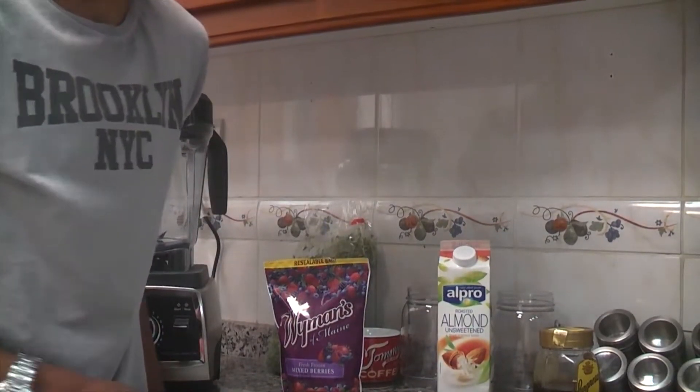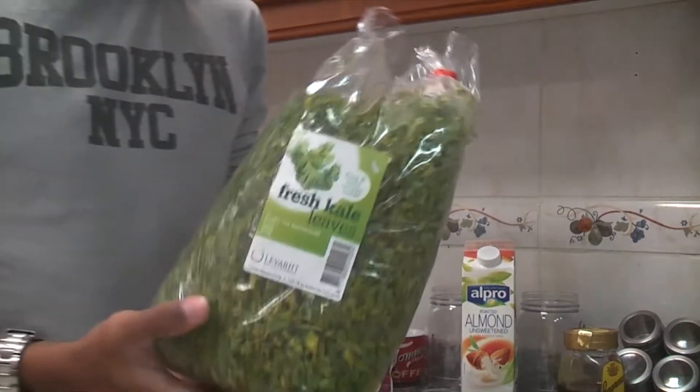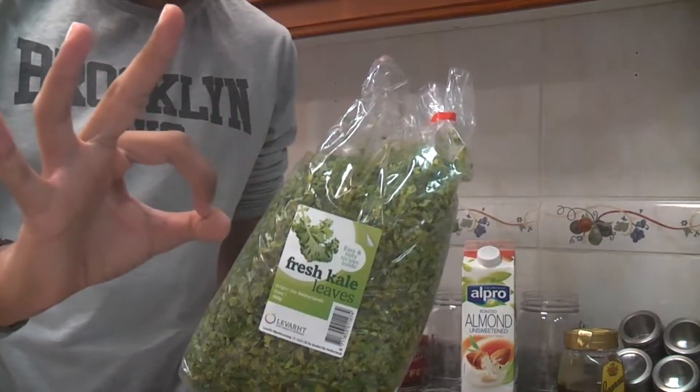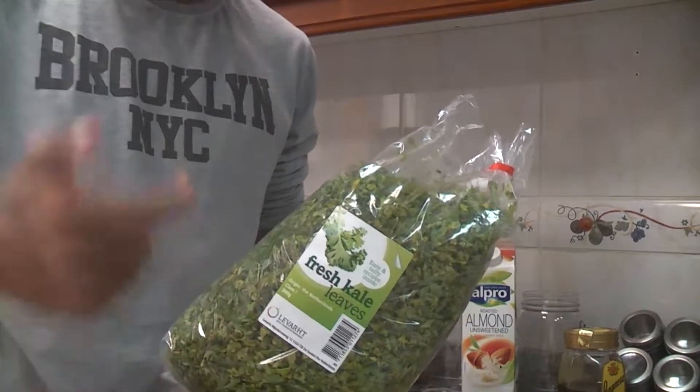Let's quickly run through why these ingredients are healthy and then get started mixing. Kale is very low in calories, high in fiber, and has zero fat. It is filled with so many nutrients such as vitamins, folate, and magnesium.